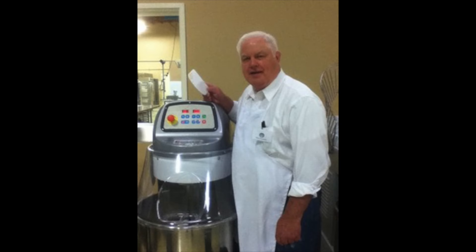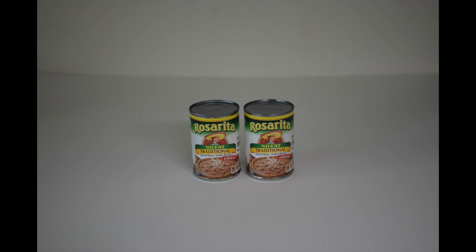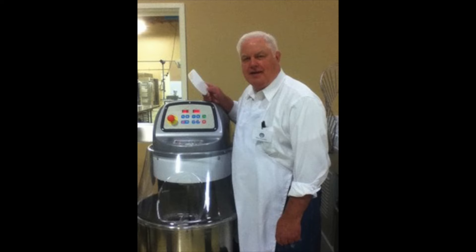While growing up in Visalia, California, my favorite restaurant meal was chicken enchiladas with rice and refried beans from Las Palmas Mexican restaurant. Refried beans in a can, although a convenient substitute in an emergency, simply can't compare to the flavor and creamy texture of Mexican restaurant style refried beans.